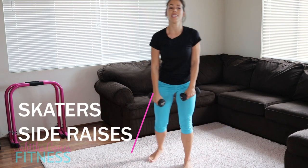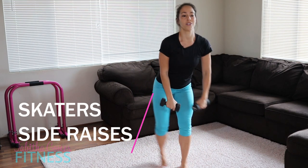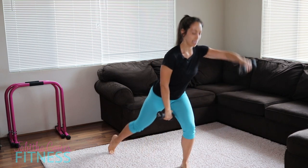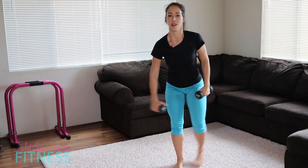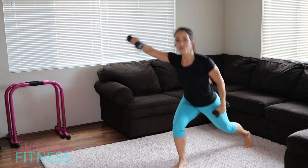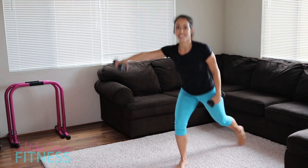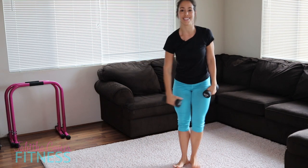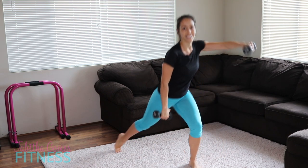Let's go opposite arm — be crazy like me, trying to do the same arm the first round. I don't know what I was thinking. This is way better. And reach it out, reach, reach. Almost there — five more seconds. And good.